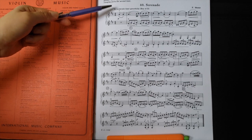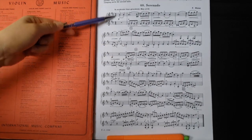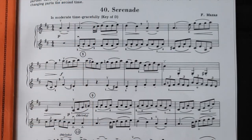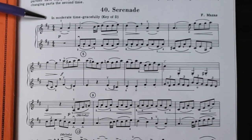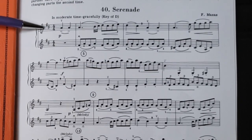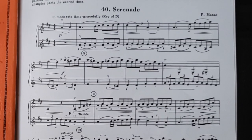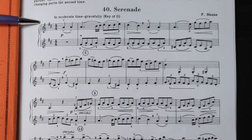So the first section would go from here to there. We're looking at everything pitch related. The first thing I want to check for is the key signature. We have F sharp, C sharp — if you think in terms of scales, that's a D scale. So if you're already familiar with playing a D major scale, then that would be helpful information.